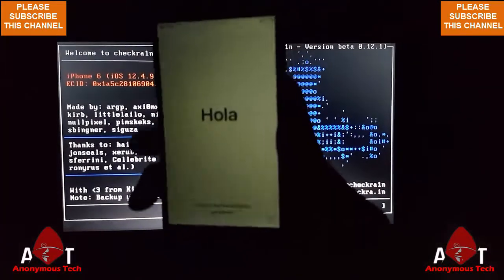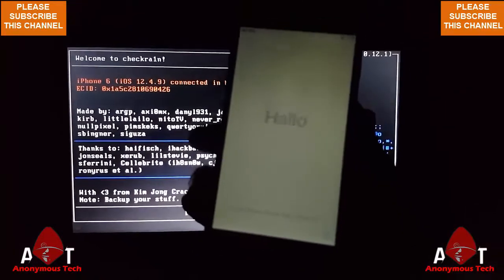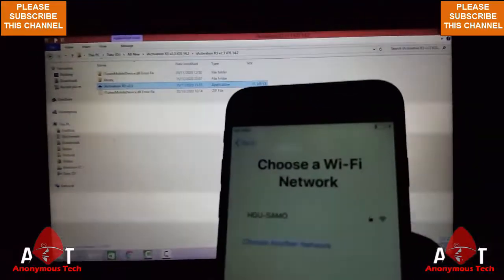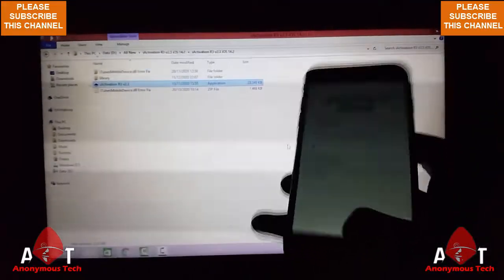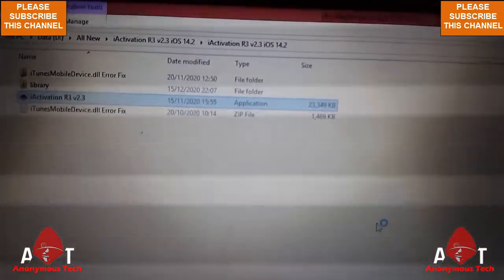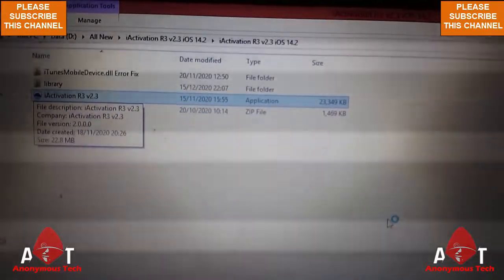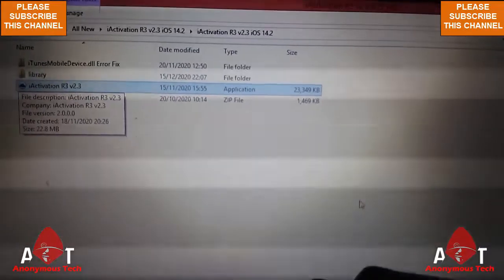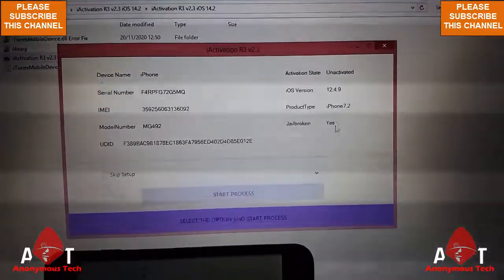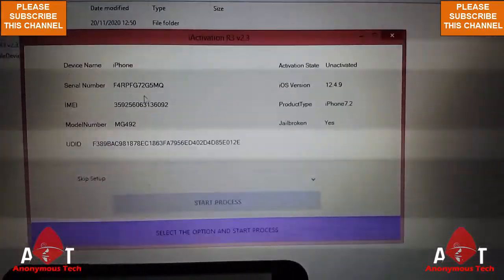Then we check the jailbreak status on the tool, so we have to open the tool. Now guys, I connect my iPhone 6 to my laptop and I use the tool iActivation R3. I open the exe file and you can see my iPhone is connected to it. Here you can see my jailbreak status is showing.